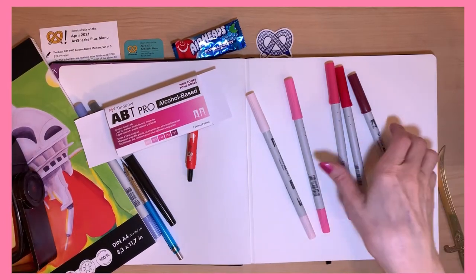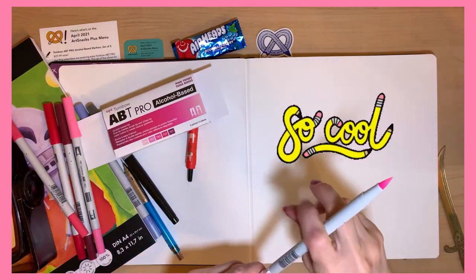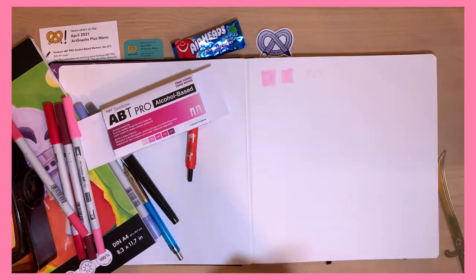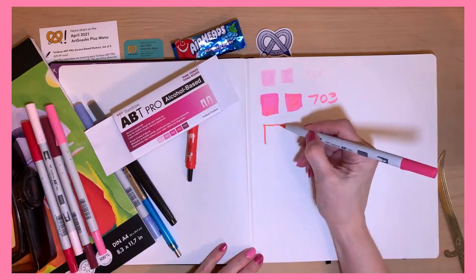I'm going to test out the supplies. Are they as good as they look? So cool, I love new art supplies. I have an addiction to school supplies, art supplies. And here I'm making my swatch. Love it. Love the colors — they're fabulous.